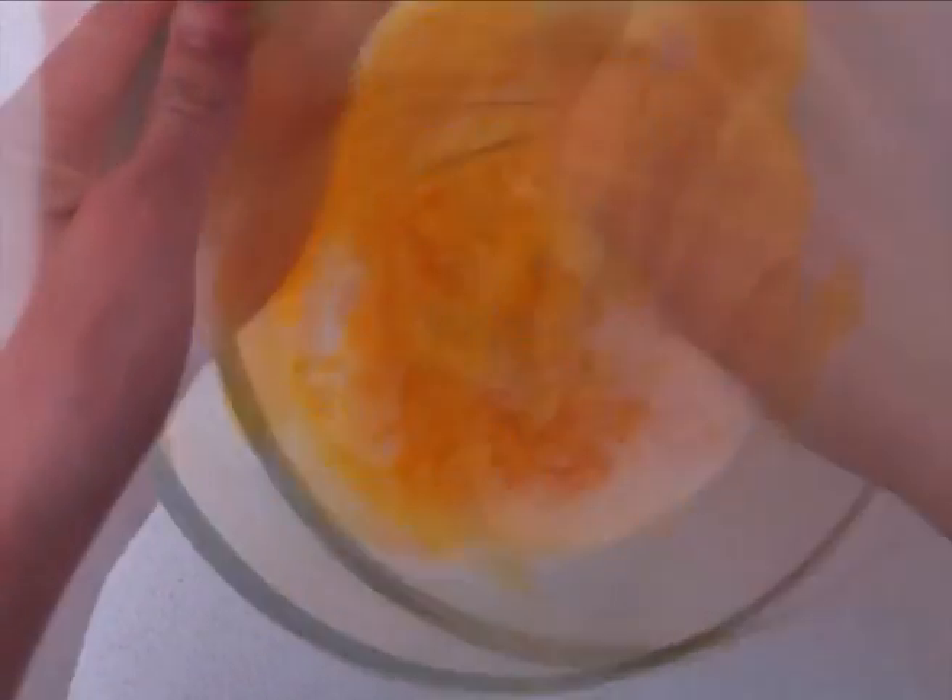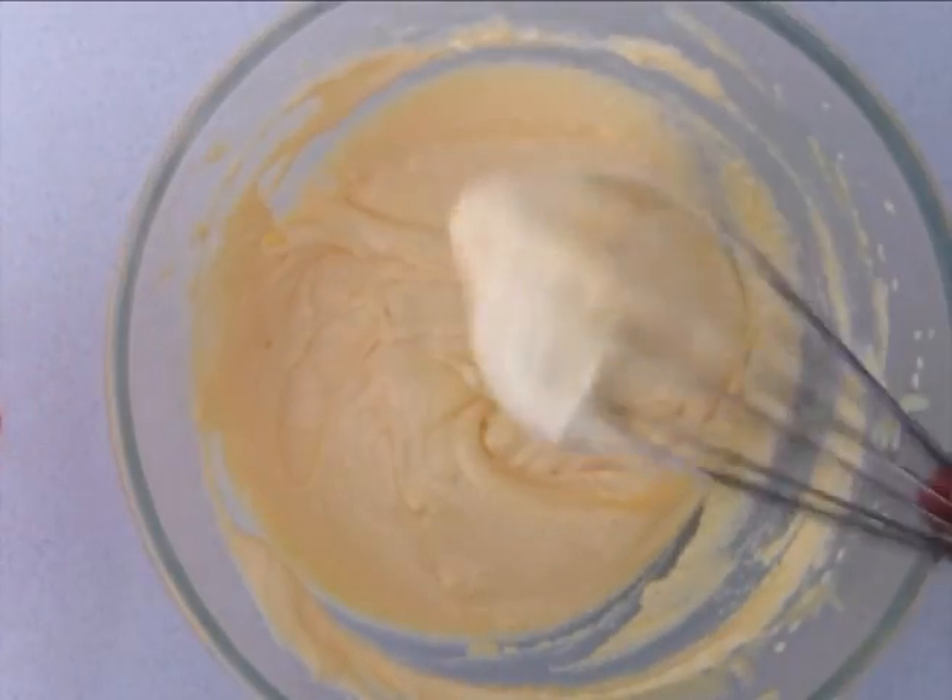For all the recipe quantities just click on the link in the description below this video to go to the blog howtocookthat.net where the printable recipe is there. Whisk your egg yolks and your sugar together until they look pale, thick and creamy.